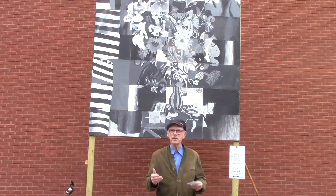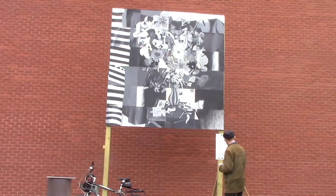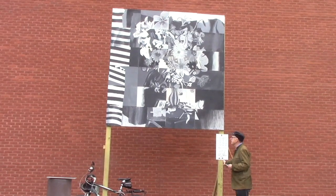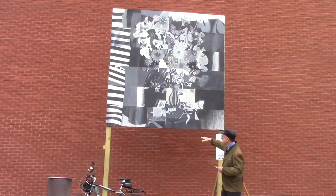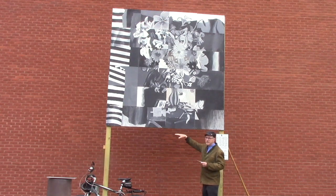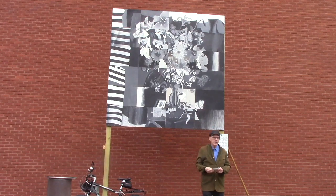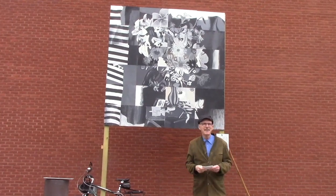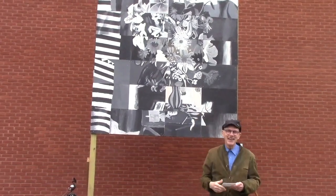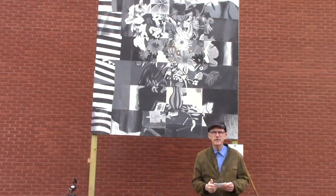You'll say to yourself: surely this mural is a thing. It's made of wood — four pressure-treated posts, panels painted in black and white acrylic. It stands about six feet off the ground, goes eight feet tall and eight feet wide. So it is a thing. But my thought is that you can't separate the thing-ly aspect of the mural from the people involved in making it. I have several groups of people that I want to recognize.